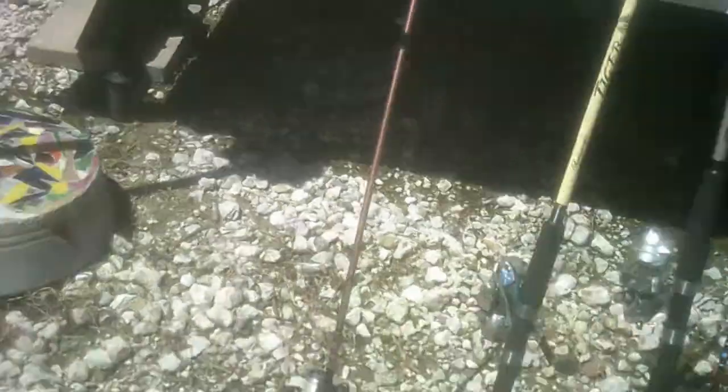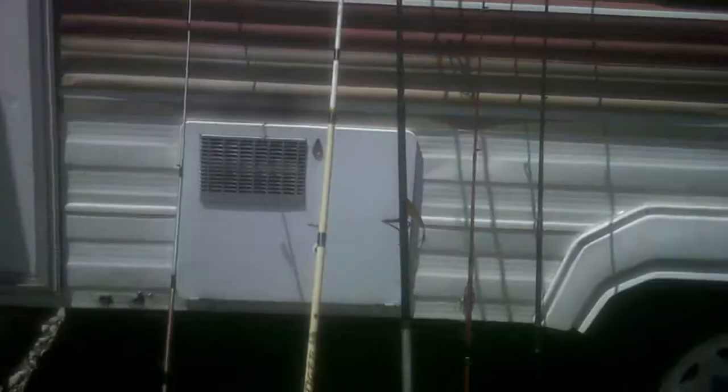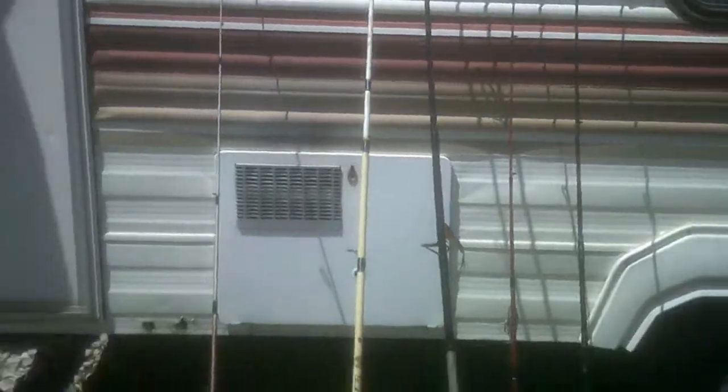That's my rod collection for now. I've got more but I haven't got reels on them yet — that's what I'm working on. Getting more reels and more rods.